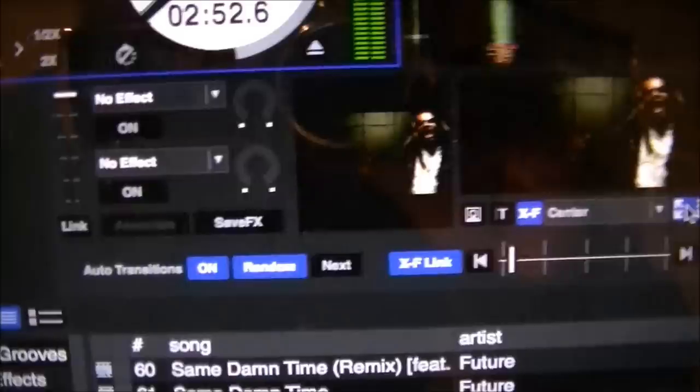It took me like an hour to figure this out. I never got a response back from Serato, so I kind of had to figure it out myself. I figured anybody else would probably have the same problem. Anyway, there it is — how to play videos using Serato DJ and the DDJ.